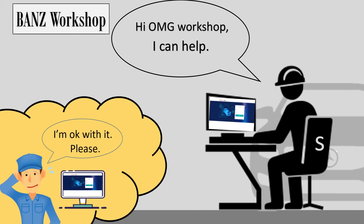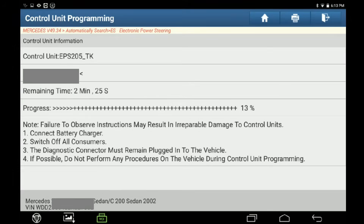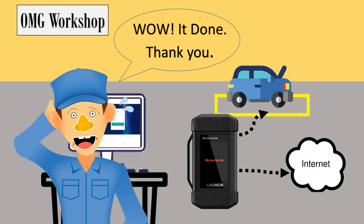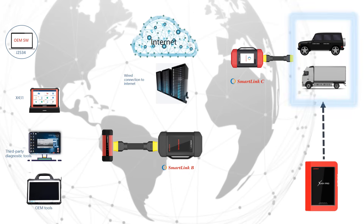Once the SmartLink C user has been contacted, SmartLink B is then attached to power, ethernet, and the diagnostics tool to complete the job. Upon service completion, the SmartLink C user is notified and reports are sent directly to them. Using LaunchSmartLink technology, diagnostic jobs are completed much faster and efficiently from anywhere around the world.